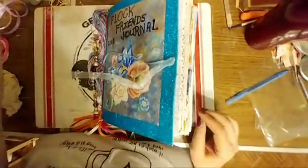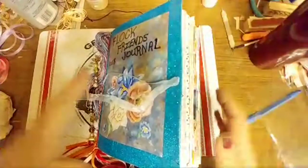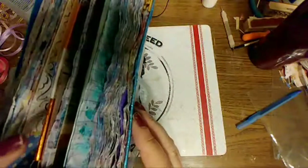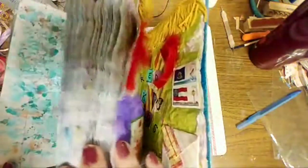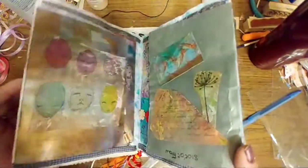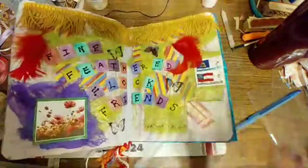This is my flock friend journal. Let me see if I can raise the camera a little bit — it wants to sink back down. But this is mine. It only has 11 pages. All of this is available. I'm going to start putting some in the back with Carrie Ann, but it's like gigantic. And there's empty pages up here.